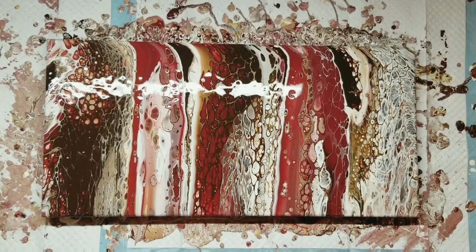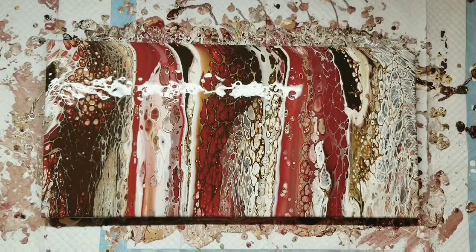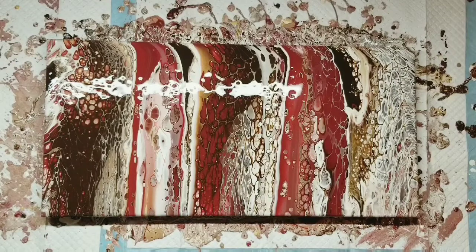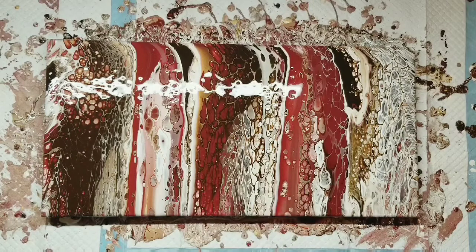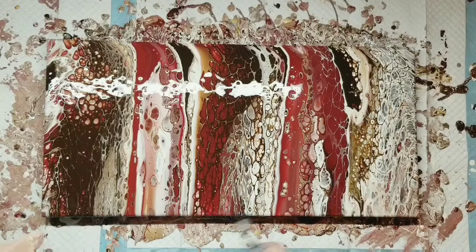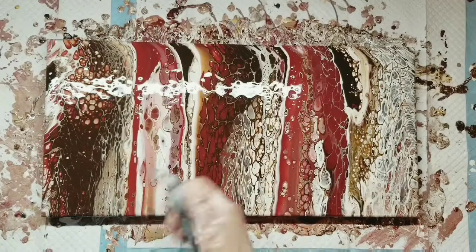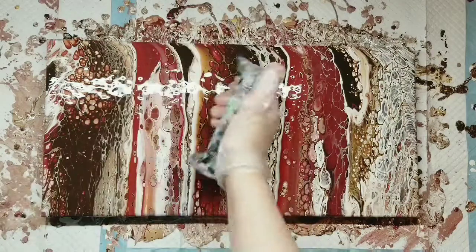This looks so much better than the first one — so much better. The second one caught really good though. It was the first one I was so unhappy with because the cells got so distorted. Oh, it's pretty! I don't know if I even want to torch it. But if I don't torch it, I'm going to be laying in bed tonight going 'you should have torched that.' So I might as well torch it. I wish y'all could see this gold and what it does, especially with the burgundy. It is so pretty.